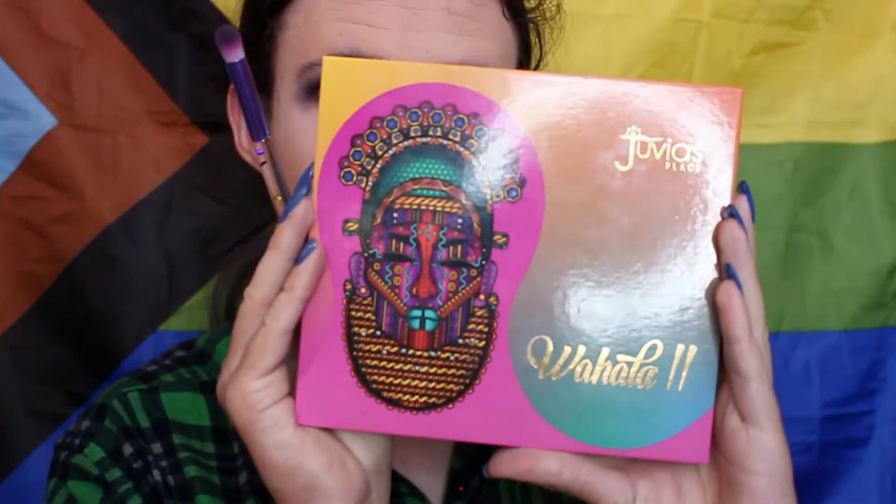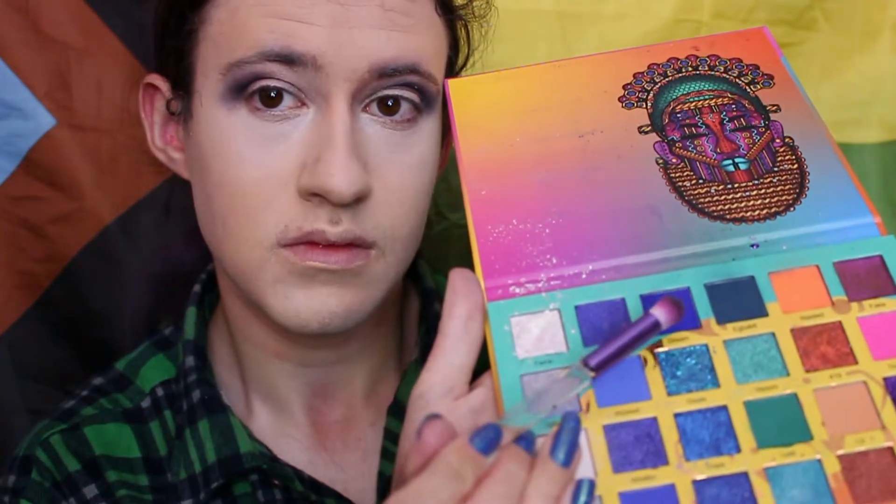Next I'm going to take my Wahala 2 palette and then take that blue shade. Taking the same brush, I'm going to apply that to the middle section of my outer eye region, as well as blending it in with the black. Then I'm going to take the lighter blue shade and apply that to the inner corners of my eyes, blending it with the other shade of blue.